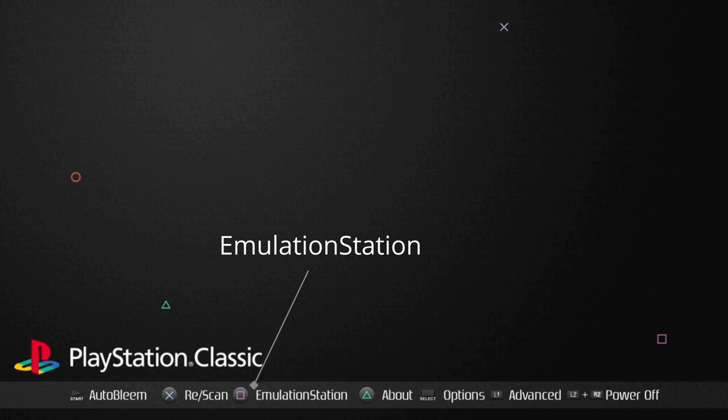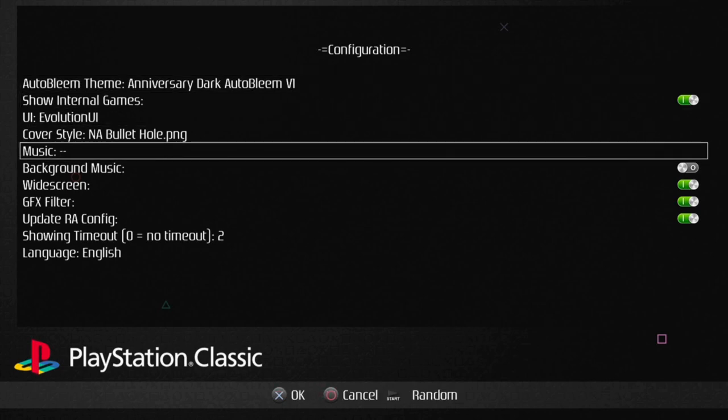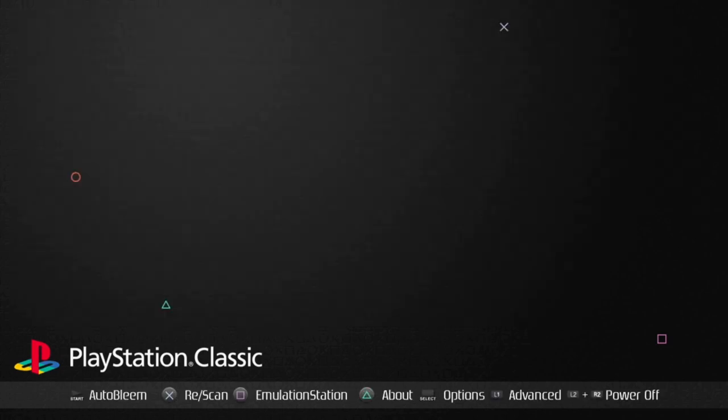The next option is Emulation Station, which brings up all the other emulated games — N64, Nintendo Classic, PSP, and a few others. You also have an Options menu: hit the Select button to go in and change your theme. It's currently on the Anniversary Dark theme; there are about 50 or 60 other themes available. You can also add background music, change between widescreen or not, and other settings.